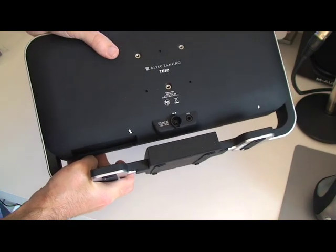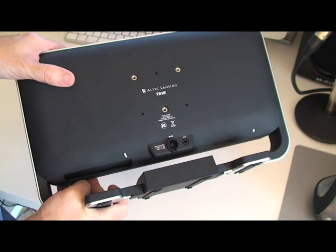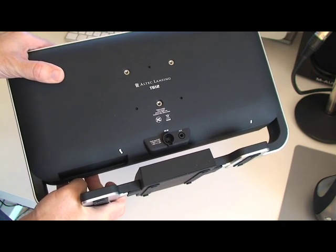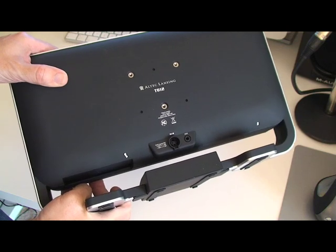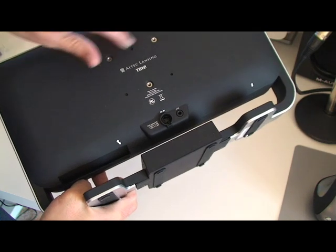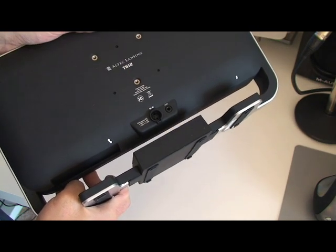Just pop you around there — we've got power input and also an auxiliary input for if you've got another iPod or a different MP3 player that doesn't have a dock connector. We've also got some mount holes here, so I'm assuming that with the appropriate mounts, you can actually mount it on the wall.